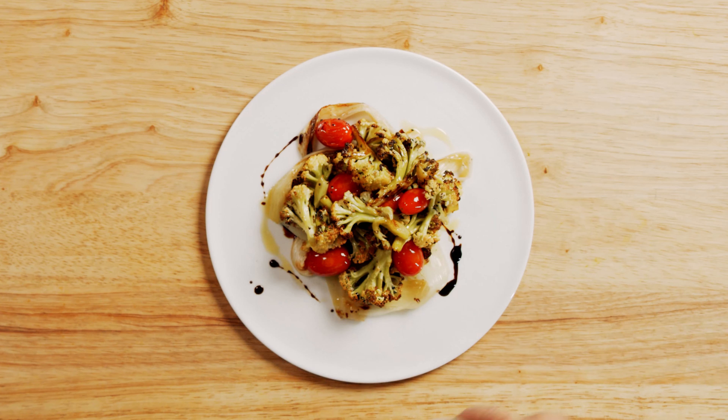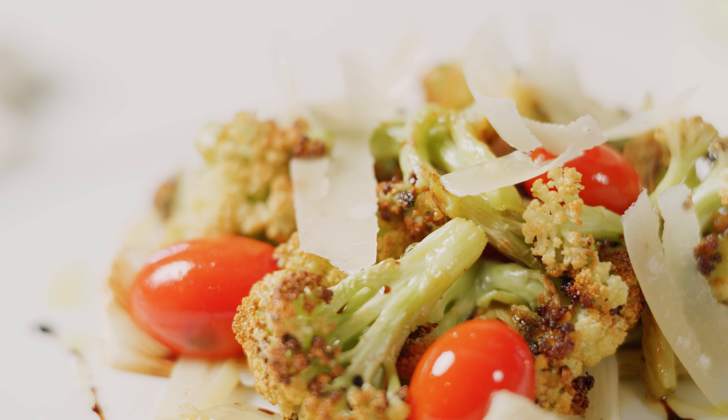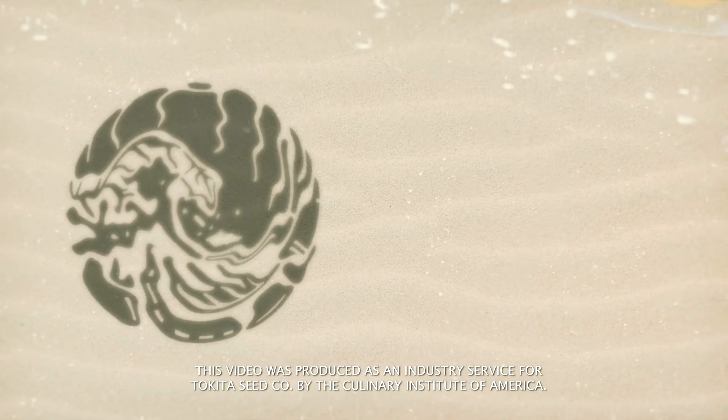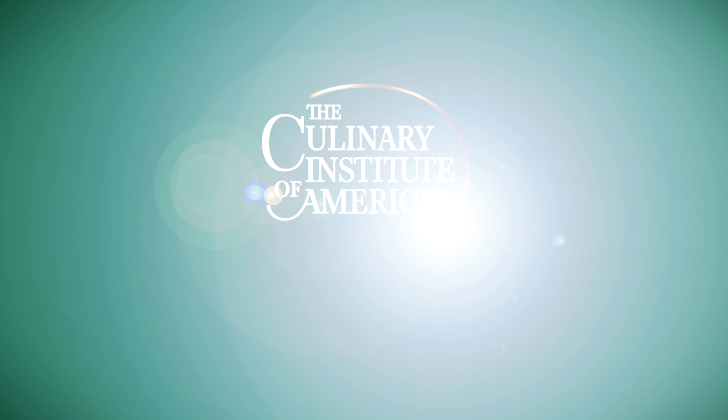During the last five minutes of roasting, add the cherry tomatoes. To serve, scatter the Negi on a platter and top with the Fioretto and tomato mixture. Drizzle with balsamic vinegar and extra virgin olive oil and garnish with a little Shaved Parmesan. Here's our beautiful roasted Fioretto with Negi and Shaved Parmesan.